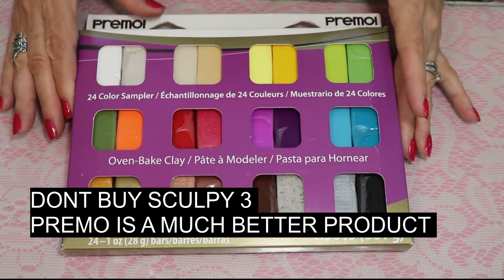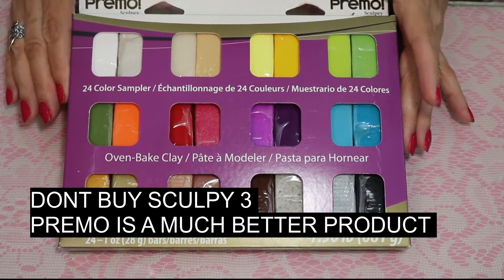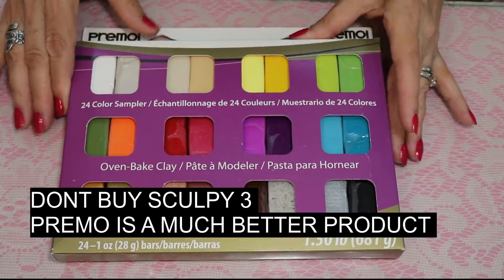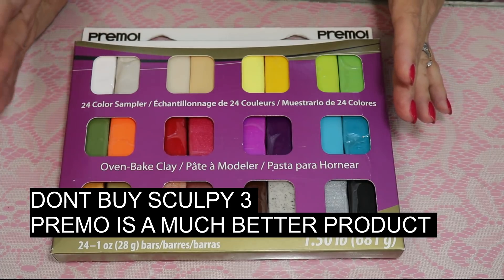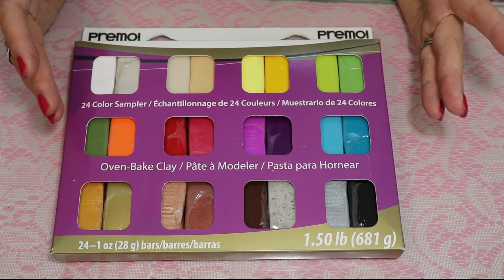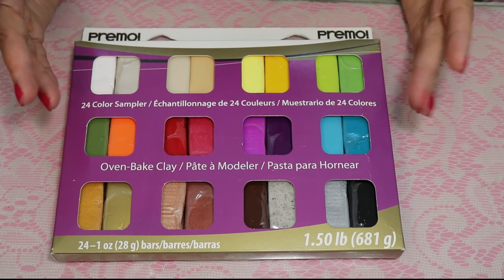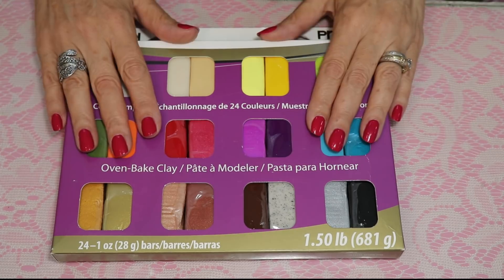I bought this beginner package of clay from Joann's or Michaels — it was $30, but I had a 50% off coupon so it came to $15. Those three tools — the roller, blade, and acrylic block — I'll put the eBay links below. It was approximately $5 for those three tools. If you want to get started and just see what this does, that's the way to go.